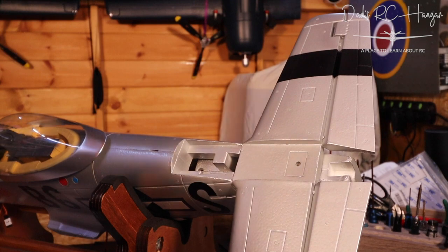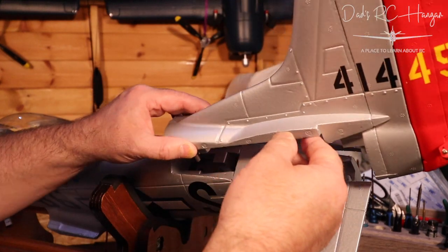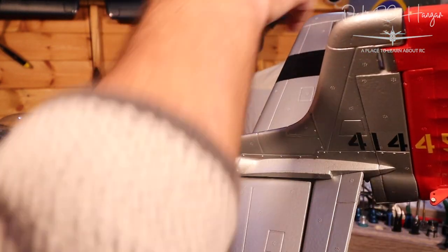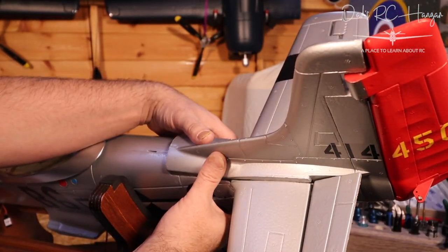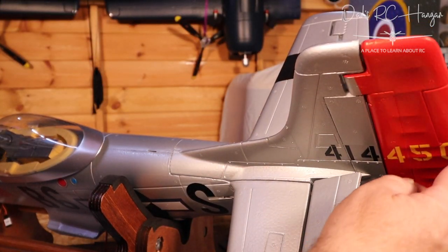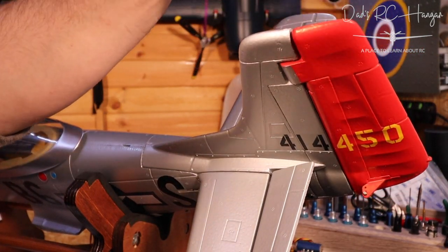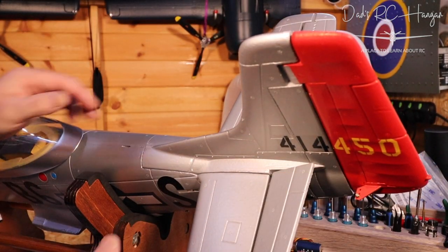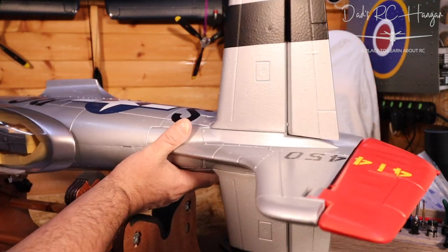Now it says to put the rudder on — hello! Let's squeeze that in there. That's nice — that's butter! I love the hinges on this plane, they are absolutely butter. You can just feel it — it's fantastic. As you can hear the rain is still pelting down. Let's flip her over.